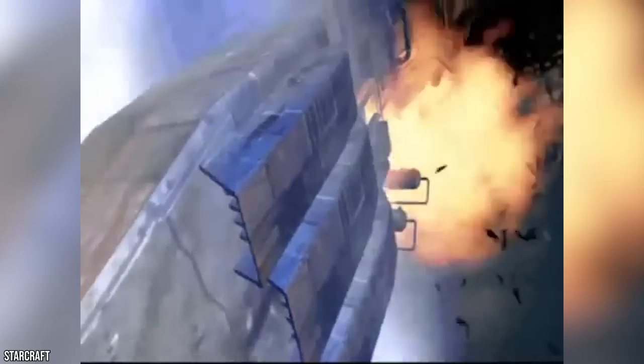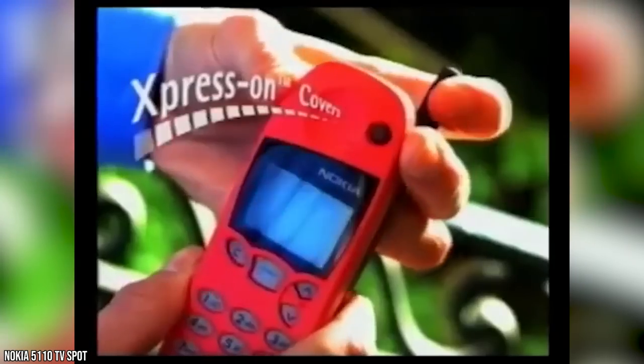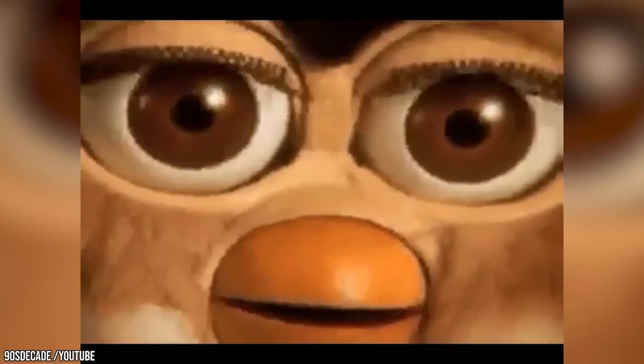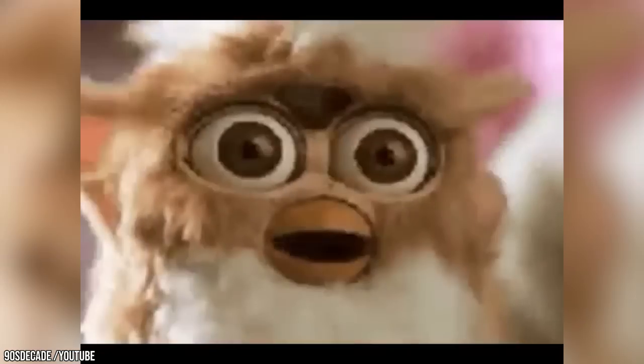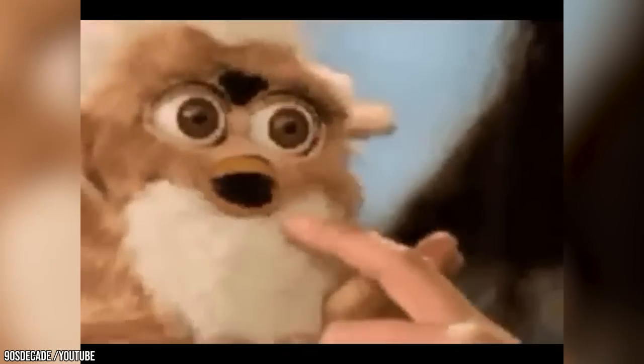Back then, kids weren't playing Minecraft and Roblox, cell phones were shaped like candy bars, and all they did was make phone calls and send messages. And there was no YouTube. So in 1998, a new toy came on the scene and took the world by storm. The Furby was the culmination of the hard work and dedication of three people who sincerely thought the world would benefit from these Mogwai-looking, nonsensical, gibberish gerbils.